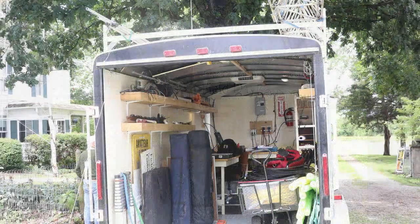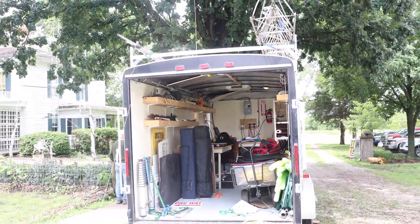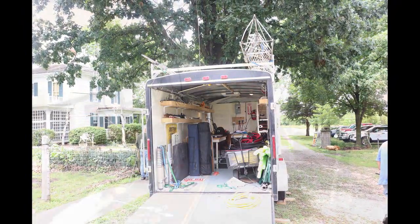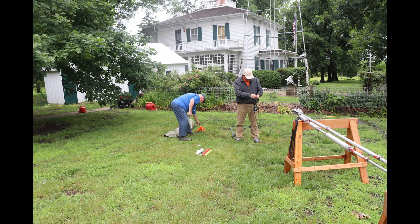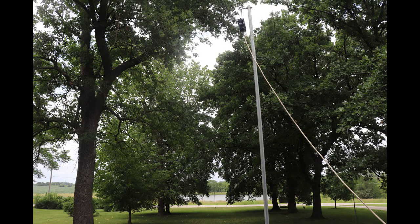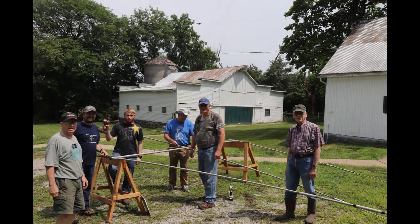The first order of business was getting all the equipment to the site. The club has a trailer that provides equipment storage and transportation as well as a couple of operating positions. We put up a variety of antennas to provide options depending on which bands opened up. We operated as three alpha, meaning we had three stations on the air at any one time, and we were running completely on emergency power.